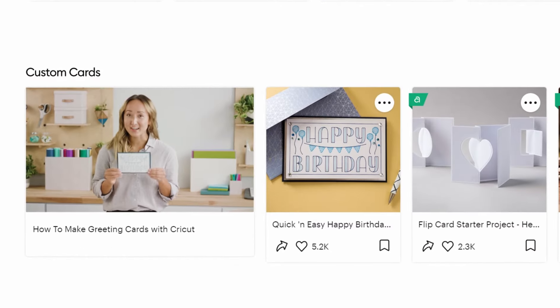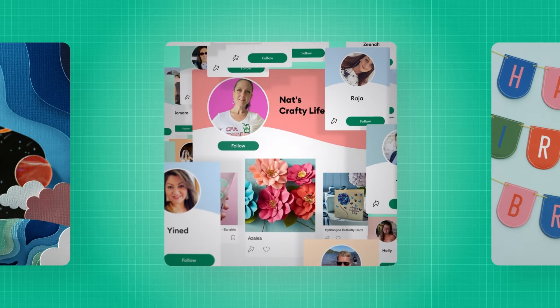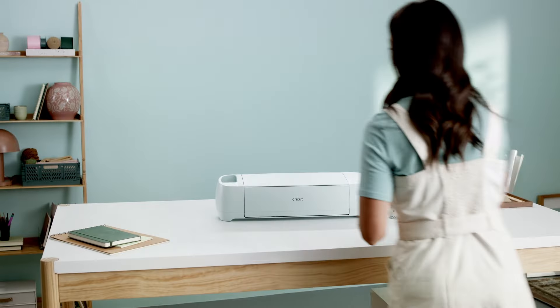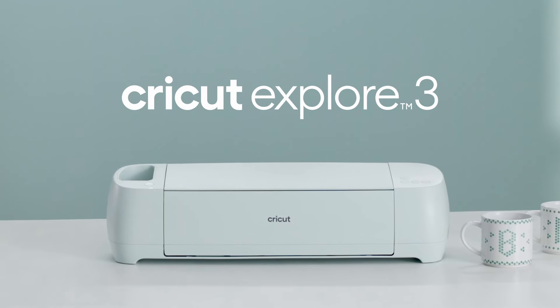Whichever Cricut machine you choose, we're here for you with free online learning for every crafter at every level and a community of millions of members. From personalized projects that are so you to custom gifts for the whole crew — ditch the store bought and make it yours with Cricut Explore 3.